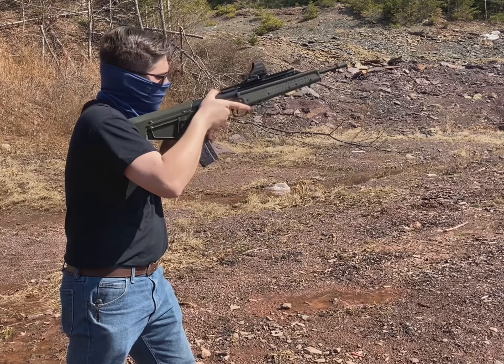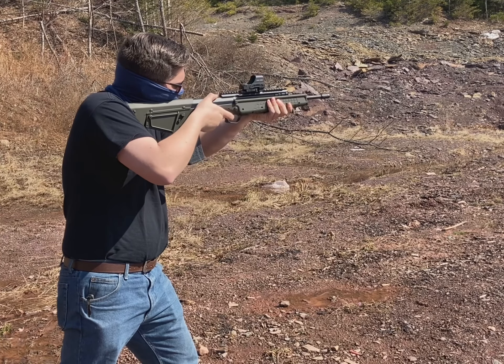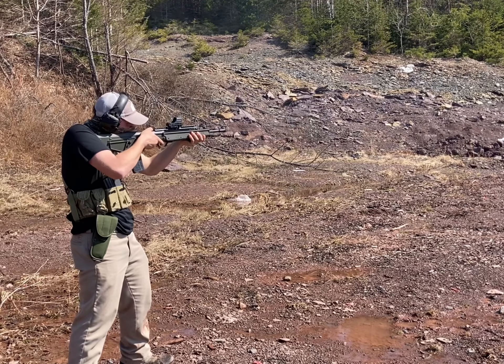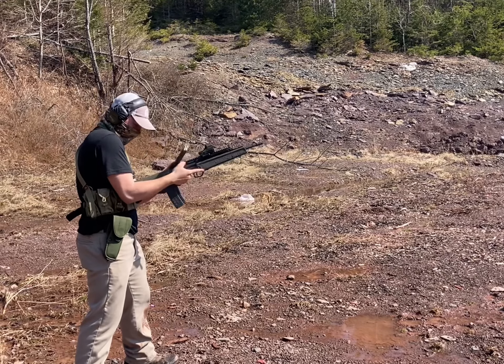Plus that HK slap — God help me. Getting used to it with the Type 56 rig took a while.